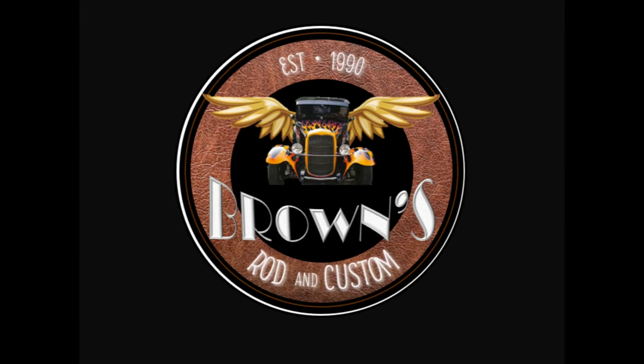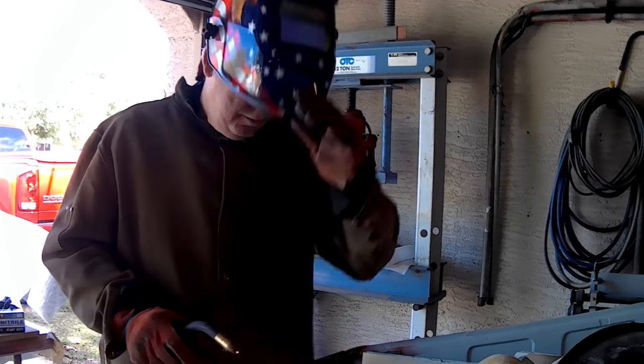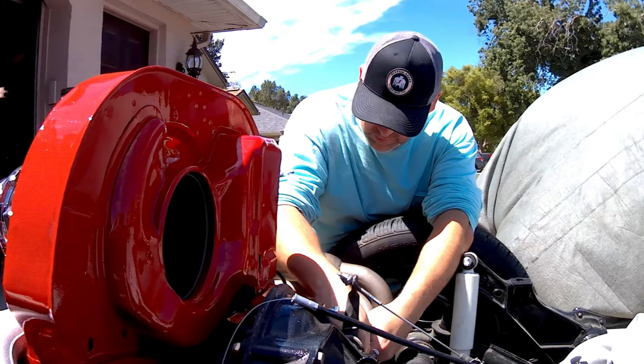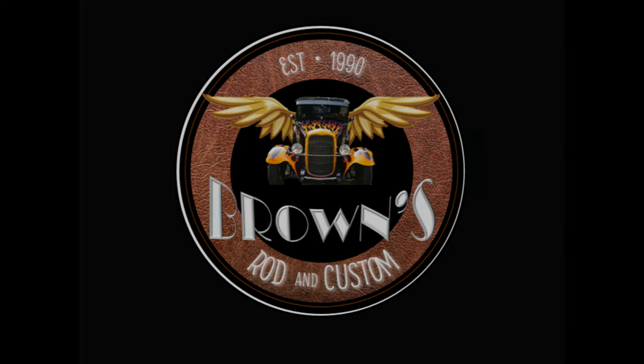Welcome to Brown's Rod and Custom, your home for street rods, muscle cars, and Volkswagen content. This is my dad, Big Ron — he's our body man and fabricator. This is my beautiful wife Megan, our editor-in-chief and supporter. And this is me, Adam, the designer and mechanic for our projects. If you find our videos helpful, like and subscribe for more content.